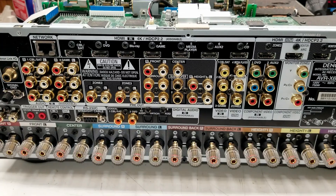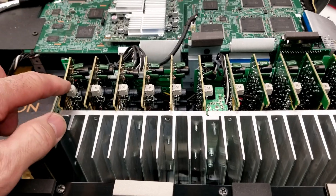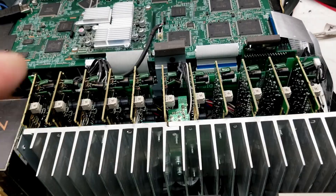I've got the top off - let's flip it around and take a look at the inside. How many channels does this thing have? One, two, three, four, five, six, seven, eight, nine, ten, eleven channels.